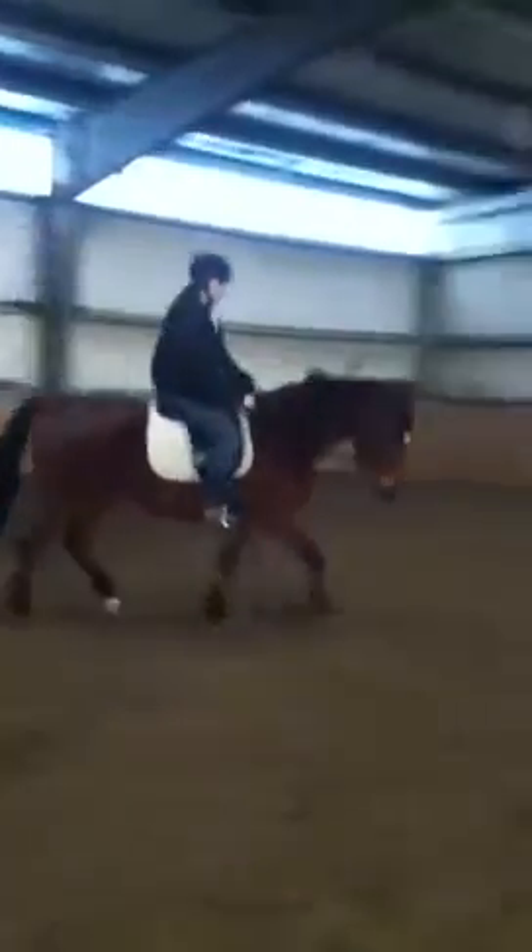Thumbs up. Take some contact now because he's bracing off you. Push him forward. Hold that right flexion a little bit and then let go. All right, and that's for the canter.